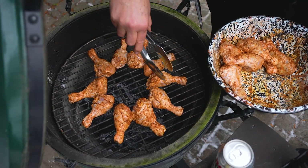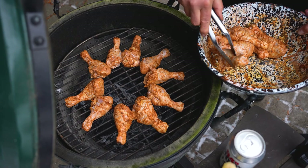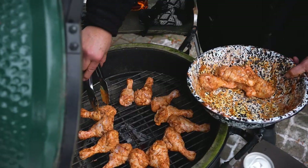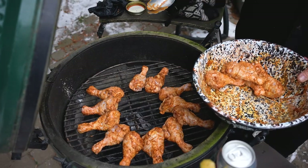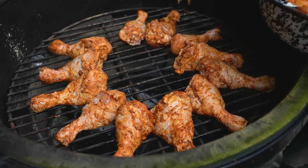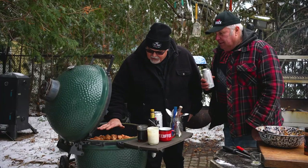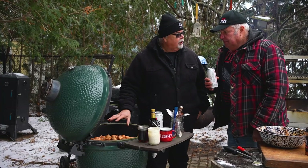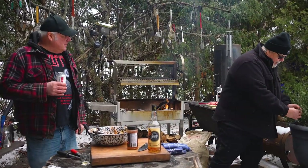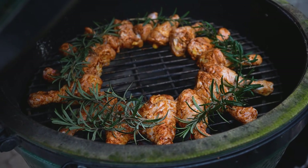We're set at 350 degrees. I don't see much cooking — why is there no smoke coming out? Maybe it's not hot enough. No, it's right where I want it to be. If you go too hot, you're going to overcook the chicken on the outside, burn the skin, and the inside isn't going to be done. We're going to get enough smoke coming off the charcoal. If you want to add some other flavor, the rosemary. That's all you need to do.